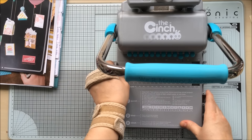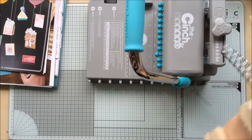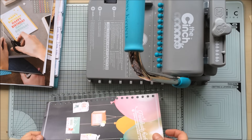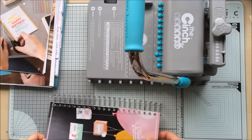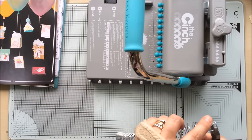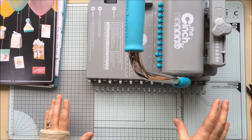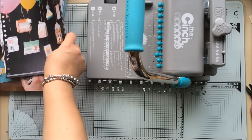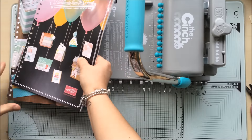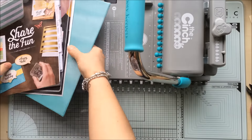Now we're going to bind it, so I need my binding wire. You need to make sure you've got the right number of holes for your wires. Now, I mentioned earlier in the video that I was going to do something a little bit different — I've decided I'm going to do a little giveaway! I've never actually done one before, but there's a first time for everything. Let me just get this in the right place.